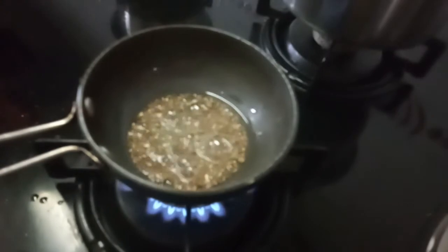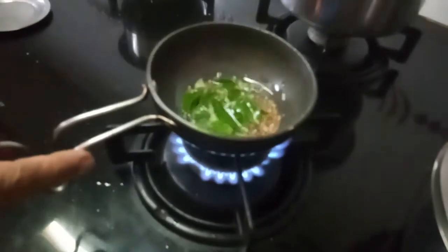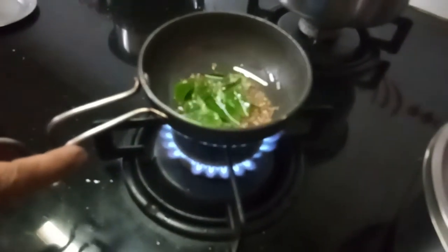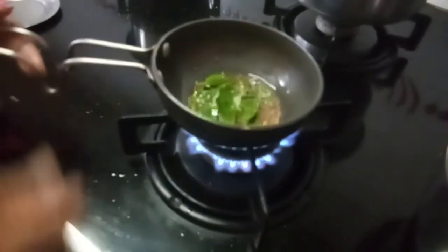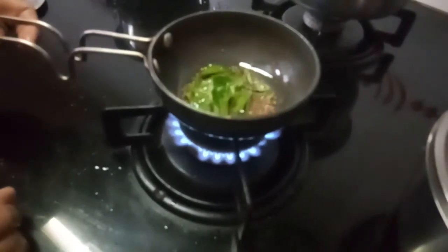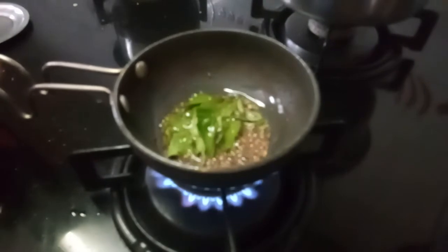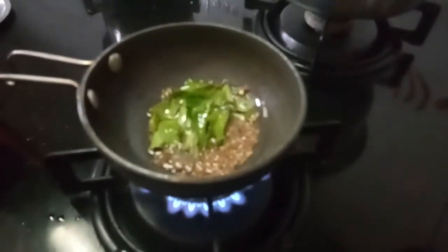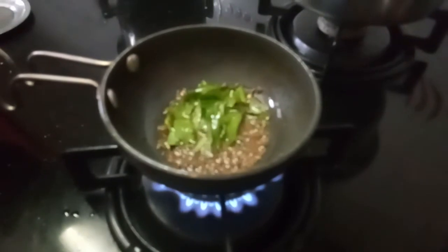The mustard is spluttering. You can add curry leaves. If you want, you can add coriander leaves also, but I am not adding today. You can make this pachadi using ripe banana, the big banana, raw cooked banana, ash gourd, or even sweet pumpkin — anything. So let me put off the stove.